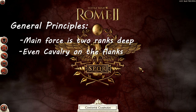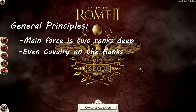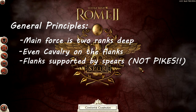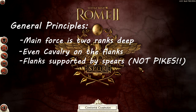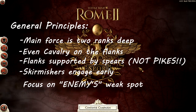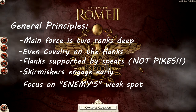I almost always deploy cavalry evenly on my flanks so I can counter on either side equally. I always have spear flank support — some kind of spear unit, not pike, sitting on the sides to support my cavalry. And I always deploy my skirmishers at the beginning and then focus them on whatever I consider the weakest point in the line, which is almost never the cavalry fight on the side.